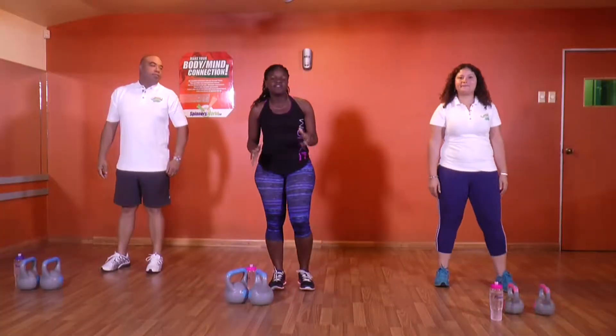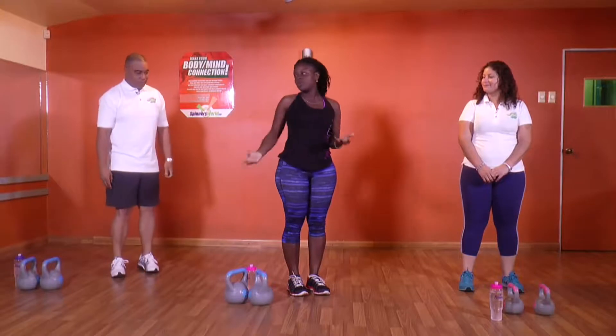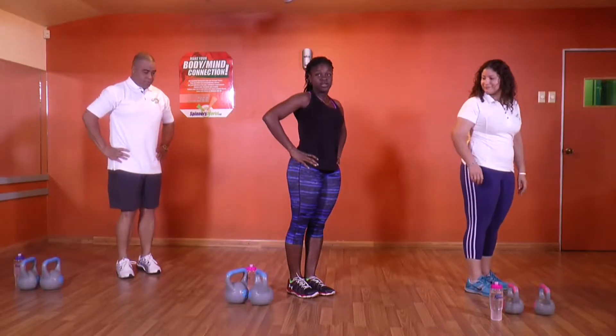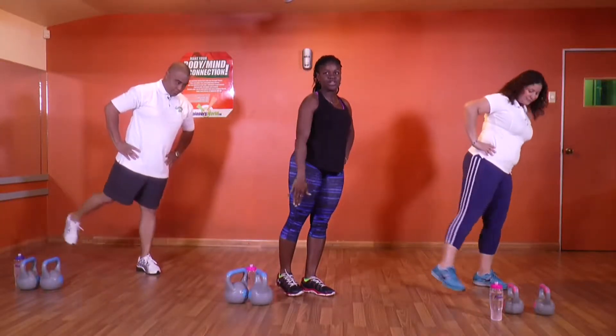This week on Fit In 15 we'll be doing lower body legs. Starting off easy. First thing we're doing is working the back muscle — for the women, we're doing the glutes. Switch to the side, holding and balancing, and we're kicking back. Make sure you squeeze the glutes on your way back. Straight legs.